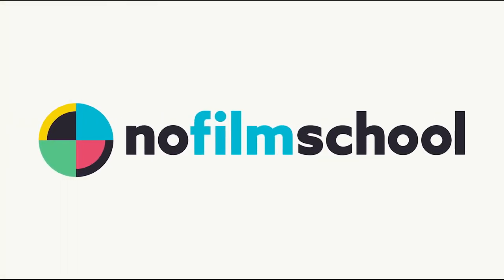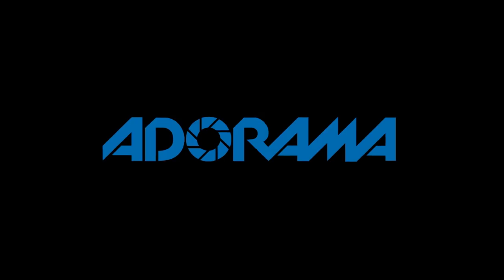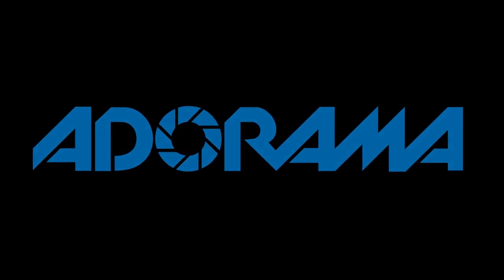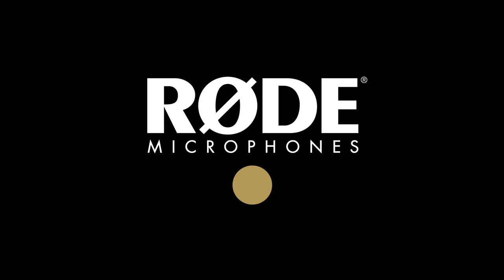No Film School's coverage of NAB 2018 is brought to you by Blackmagic Design, creating revolutionary solutions for film, post-production, and television. Adorama, the world's only full-service destination for photo, video, and electronics. And My Road Reel, the world's largest short film competition is back. Register now at MyRoadReel.com.